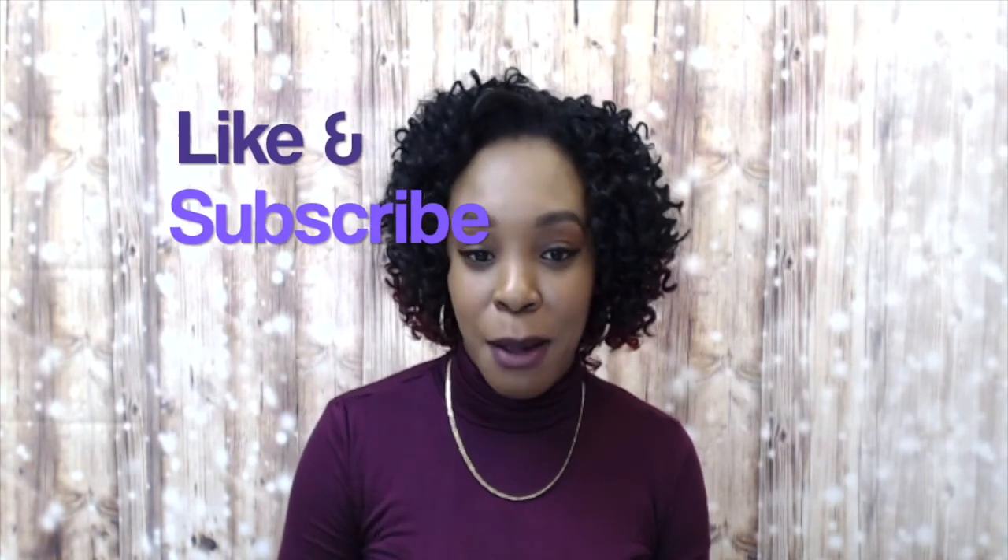I'll leave a link to this down below so if you'd like to purchase it, check the description box — the link will take you straight to the website. Thank you so much for watching, I hope this was helpful. Any questions, leave them below and I'll answer as soon as possible. Don't forget to like and subscribe, follow us on Instagram at Big Times, and I'll see you soon — bye!